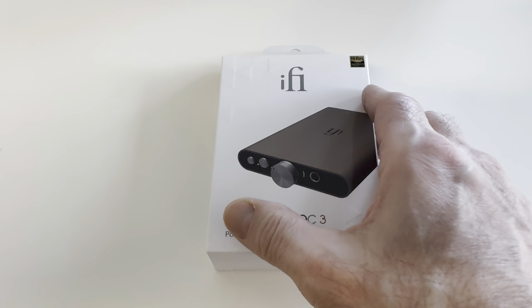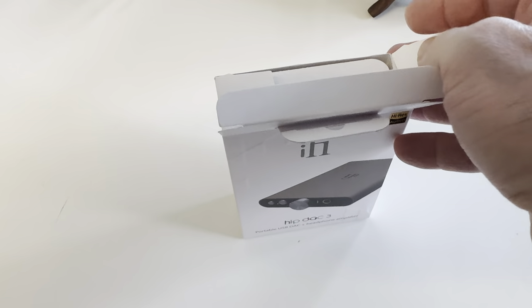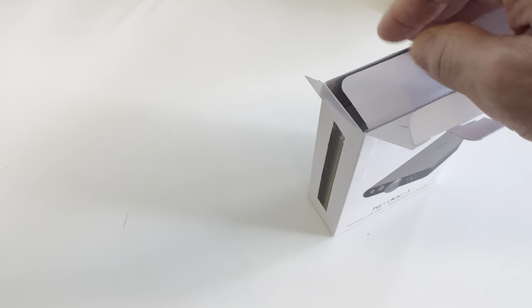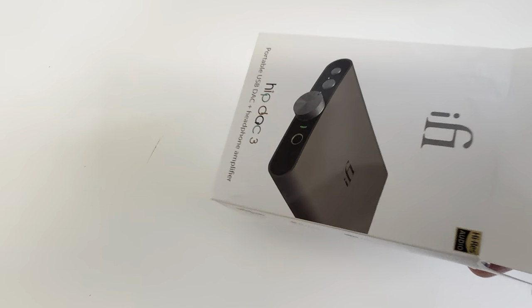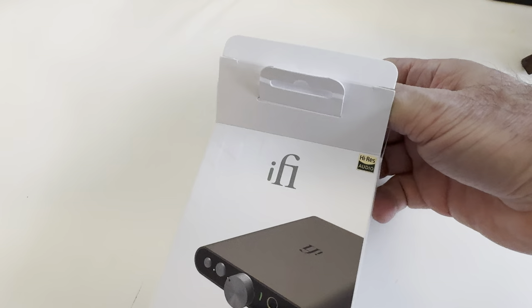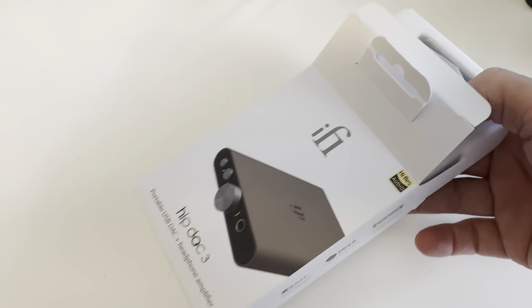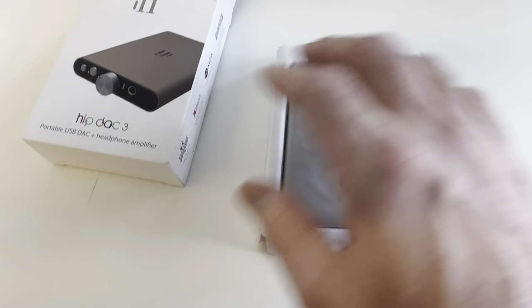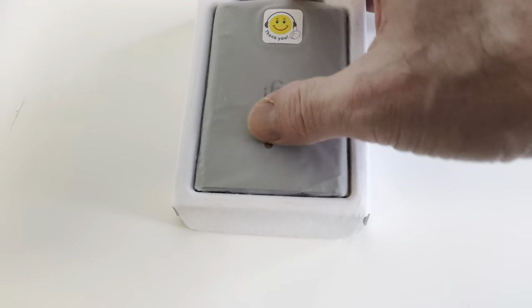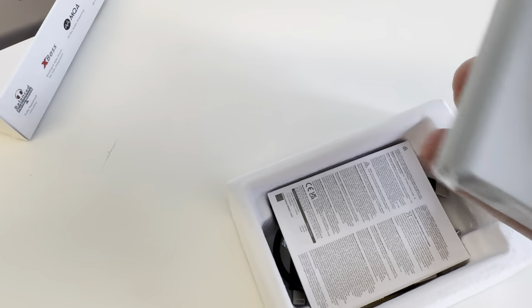Here she is — the HipDac 3. The first thing that really surprised me during the unboxing is how small this thing is. When I saw this box be so small, I thought, how much smaller is the unit itself? And here it is. Pictures didn't do it justice — I thought this thing was double the size it actually is.